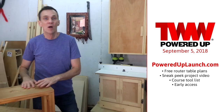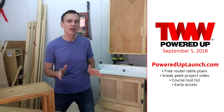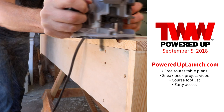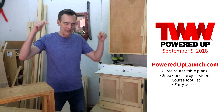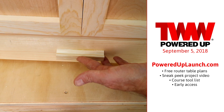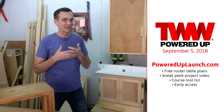Before we get into this, my new online woodworking course, Powered Up, launches September 5th. It's designed to both challenge your skills and teach you some great new techniques. So if you've got a few projects under your belt and want a new woodworking challenge, you're gonna love Powered Up. For a sneak peek, go to PoweredUpLaunch.com or click the link in the description. You'll get a sneak peek video, plans for the router table, and a spot on the early access list. Head over to PoweredUpLaunch.com to be first in line when Powered Up goes live on September 5th.